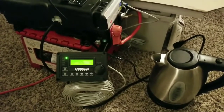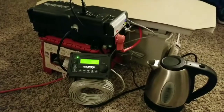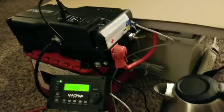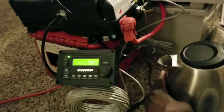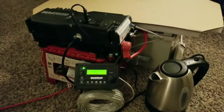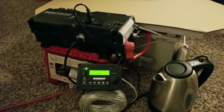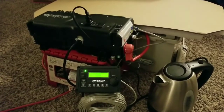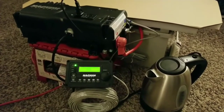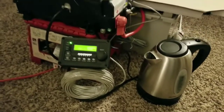Right now I cannot disclose what lithiums I'm using at this point — I just want to leave it this way and see if it's going to do it. That's why I covered the batteries there. Let's see if the lithium can do it, then we'll make a part three of that video to tell what lithium battery powers this 1500-watt Hamilton Beach T-Kettle.